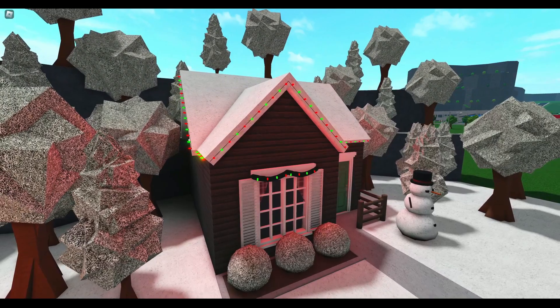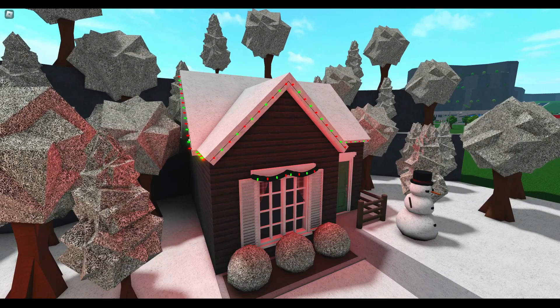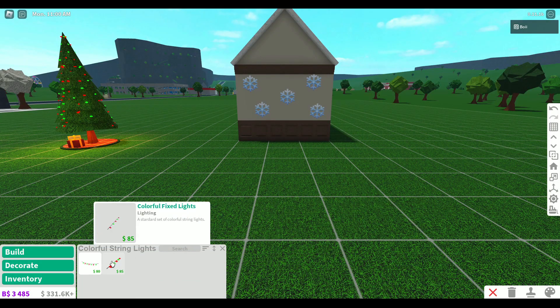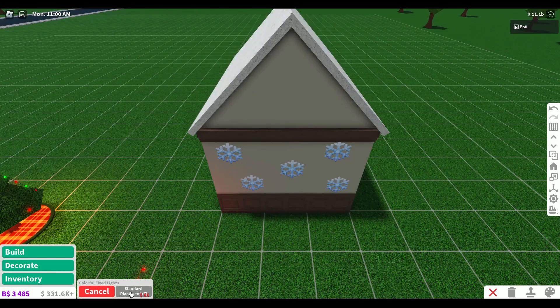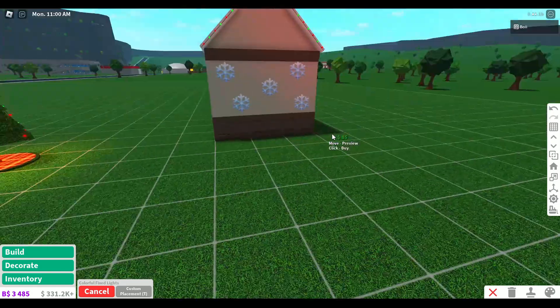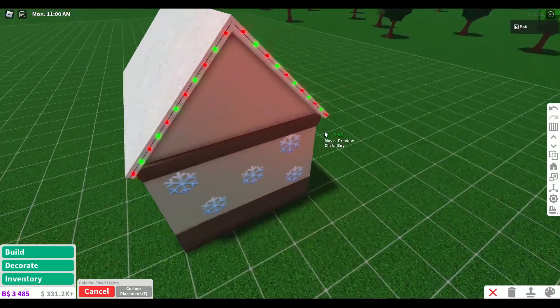I don't even know if this next one counts as a hack, but I'm going to include it anyway. You can put Christmas lights on your roof year-round and it's super easy. All you need to do is find colorful string lights in the lighting tab. The fixed ones look better than the string ones, but either one works. Just switch from standard placement to custom placement and stretch them across your roof. This one is so easy and you can't go wrong with some Christmas lights.